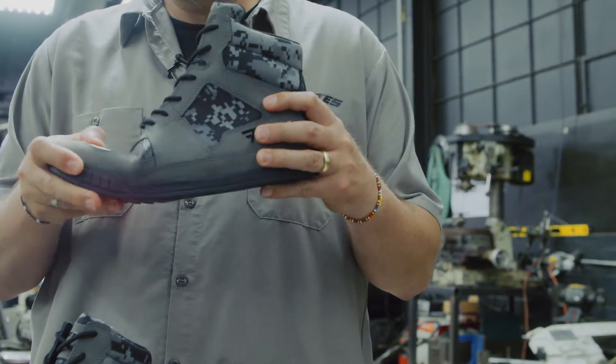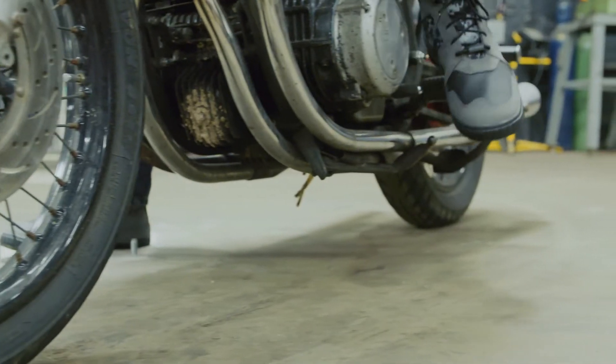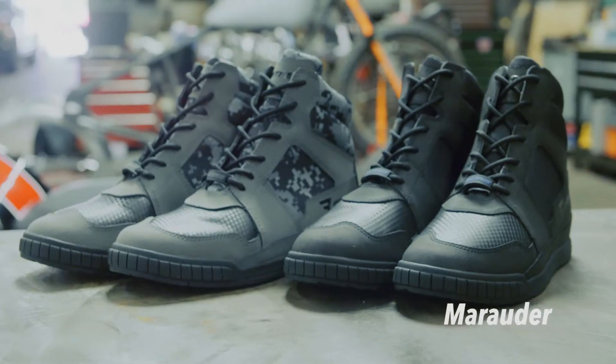Great look, comfortable boot. You can wear it all day long, on or off the bike. This is the Marauder. It's also available in black.